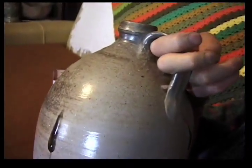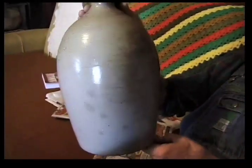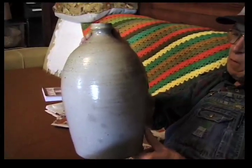This is about a two gallon jug made by my grandfather, Emerson Bud Luck. It's got a lot of the Mitchfield or almond clay in it and it's glazed in salt.